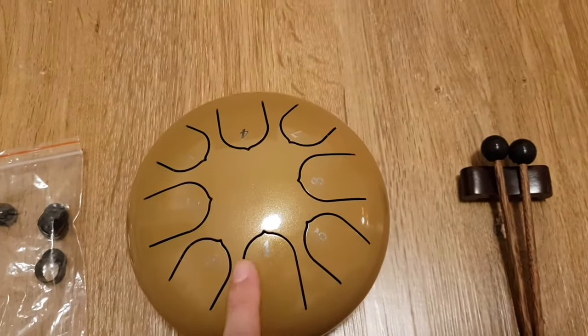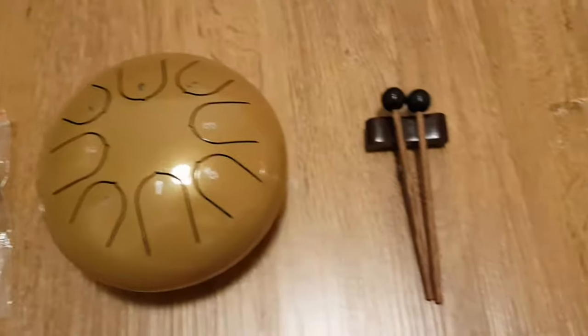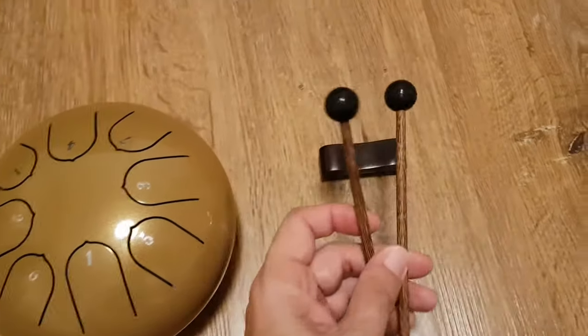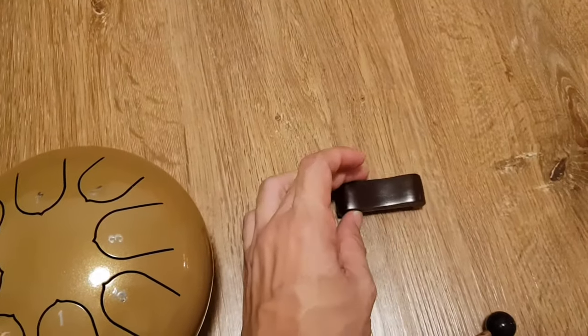Here it is — the tongue drum. It comes with a set of stickers already applied to the different tongues, and it comes with two sticks with rubber heads as well as one stick holding stand.